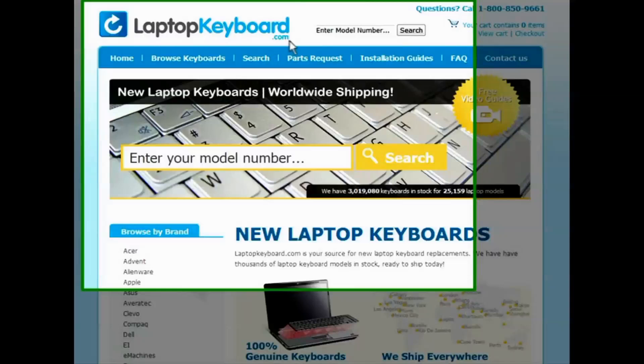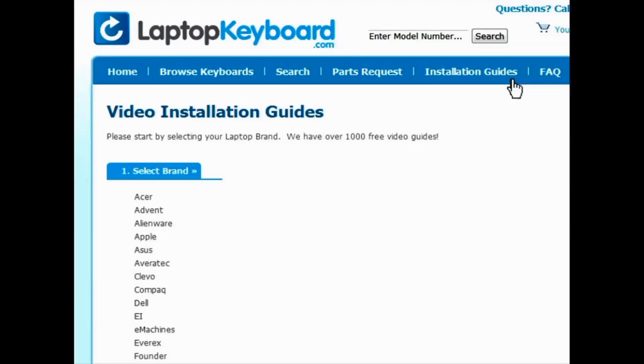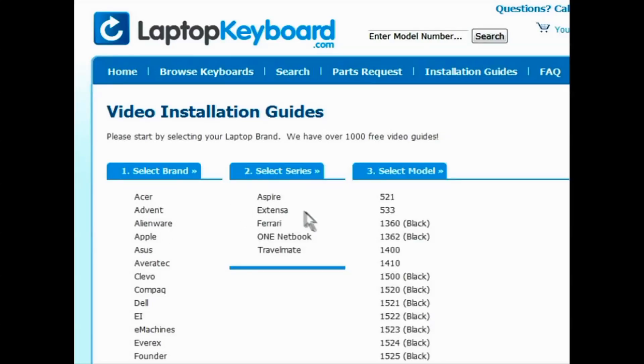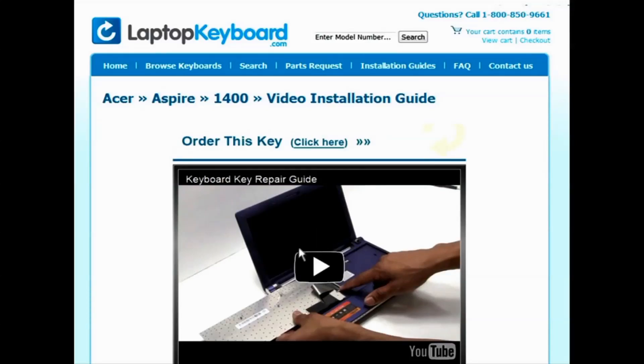Simply go to LaptopKeyboard.com, click on the Installation Guides link, select your laptop brand, series, and model, and you'll be taken to the custom video guide for your laptop.